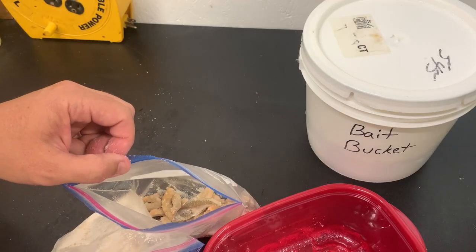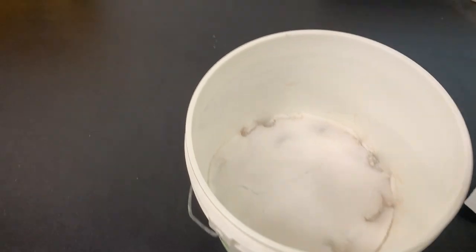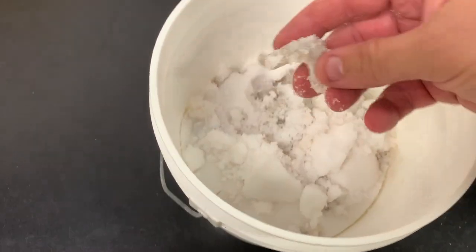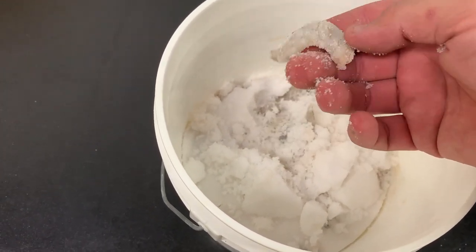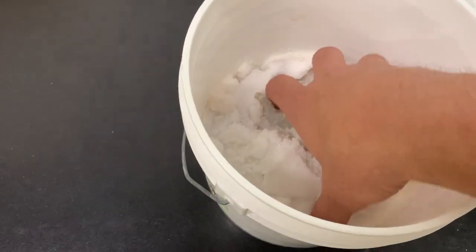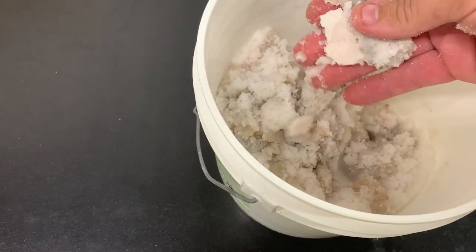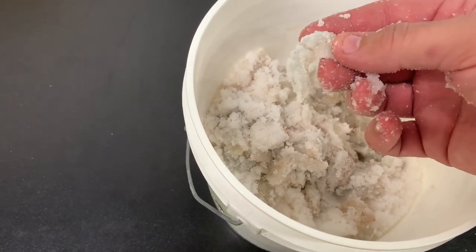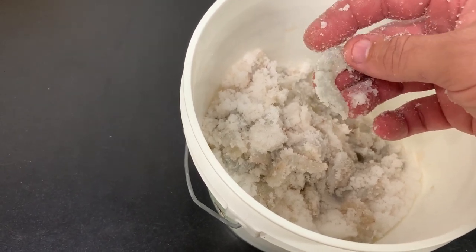Once you get that a day or two — it's been 24 hours, let's see what we've got going on. Yeah, these babies are done. A lot of moisture has been taken out of them. The salt down in the bottom is pretty wet, but you can see the shrimp kind of reduced in size by about half — maybe not quite half, but that's what we're going for.